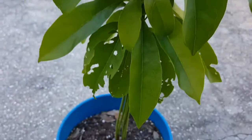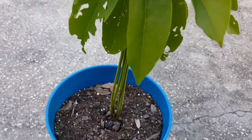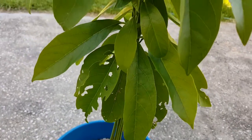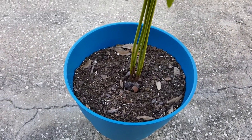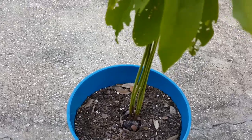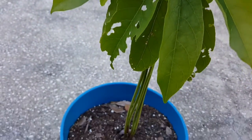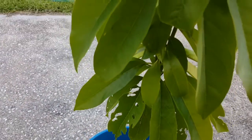I decided to leave it alone. I know I should cut three of them, and I know somebody's going to tell me to cut three of them, but I'm just going to let it grow and see what happens. I have another avocado plant growing, so if this one doesn't work out I'd be sad, but I still have another avocado tree. I'm just going to let all four of them grow like this and see what happens.